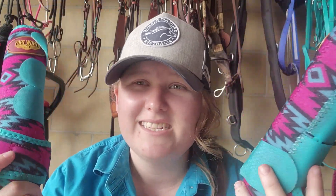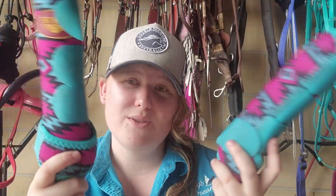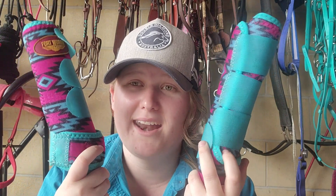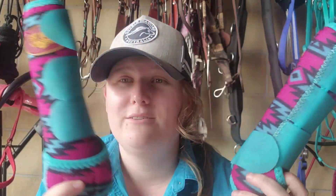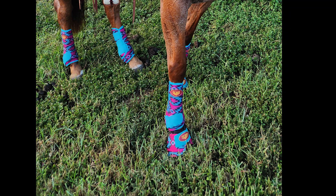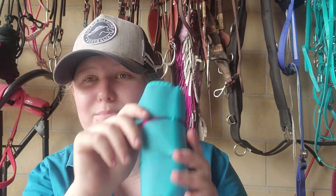I had a quick Google search on Fort Worth's website to see which way to put them on correctly, but I don't know. Please let me know in the comments if you have Fort Worth boots and know the correct way to put them on — there aren't clear photos on their website. I'm pretty sure I put them on backwards the first time, but I'm not sure.